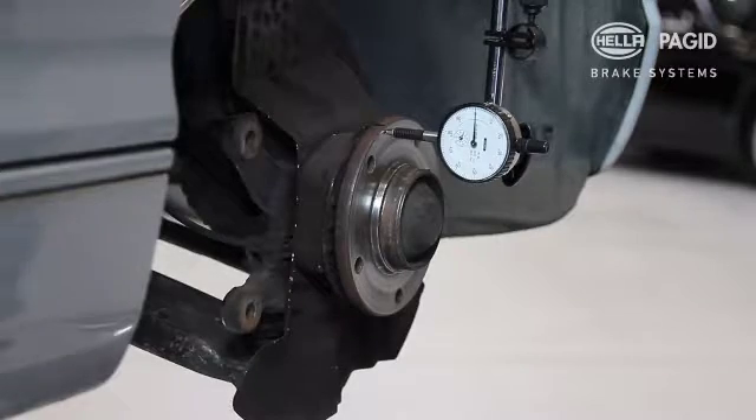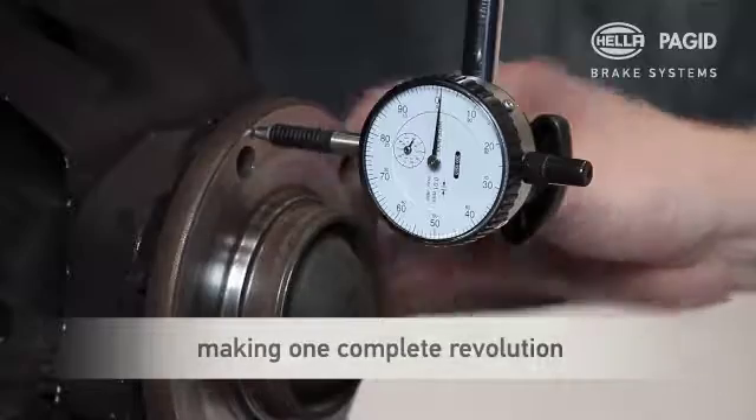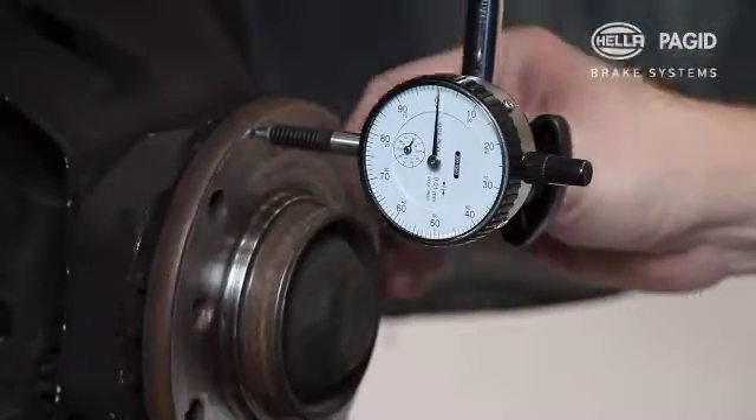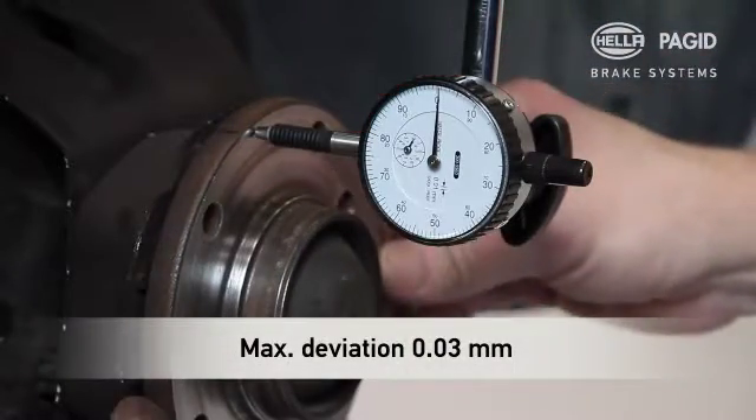Now turn the wheel hub smoothly and consistently in the direction of travel and read the measured value on the dial gauge while making one complete revolution. Measured over several wheel revolutions, deviations should not exceed 0.03 mm.